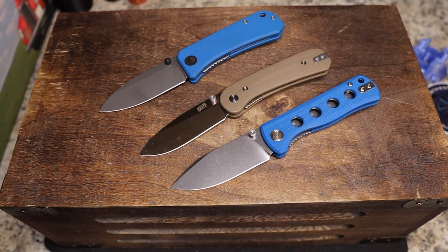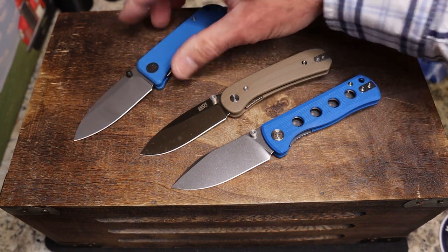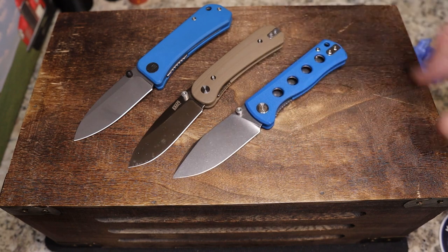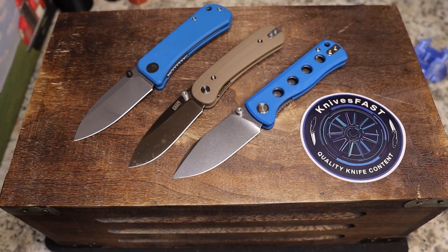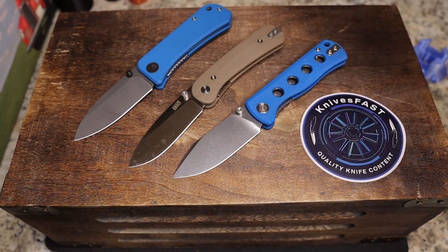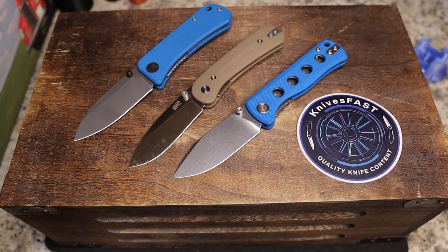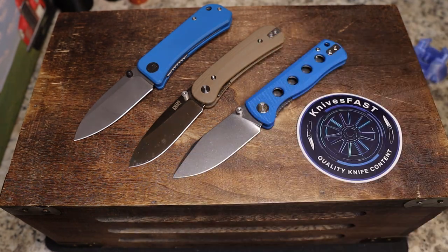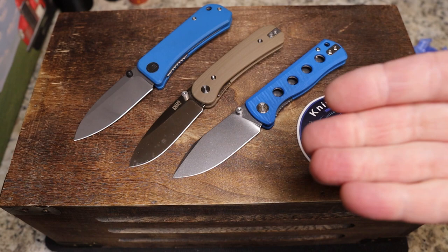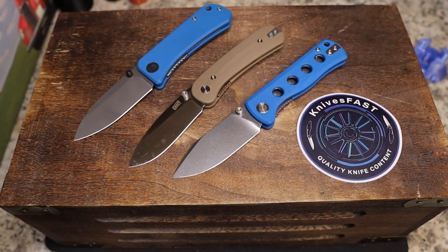I thought this was an interesting comparison — materials always affect price, but these knives are very comparable. Let me know: is this the most boring video you've ever watched, or is this something you're interested in? I'd love to do more comparison videos as I accumulate comparable knives. Which one would you pick — or would you get all three? These are smaller knives, so great secondaries in my opinion. Give me a thumbs up, comment below, like, comment, subscribe, hit the notification bell — thanks for watching the Knives Fast channel!